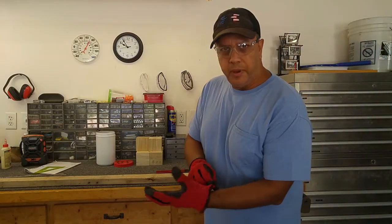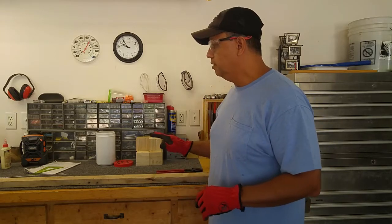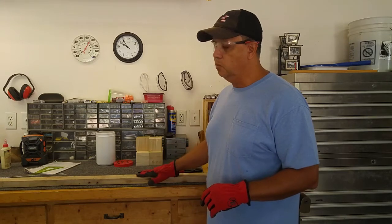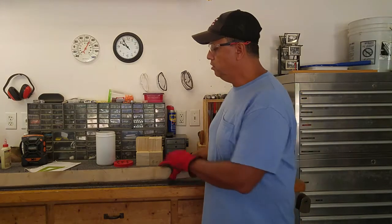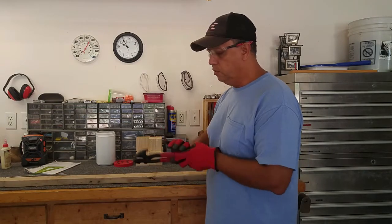Hi everybody. If you work with pallet wood, you know there are a lot of ways to take the pallets apart. I actually like to use the stringers quite a bit, and I don't want there to be nails in there. So once I've taken the strips off, one of the ways I like to remove the nails is with this nail puller.